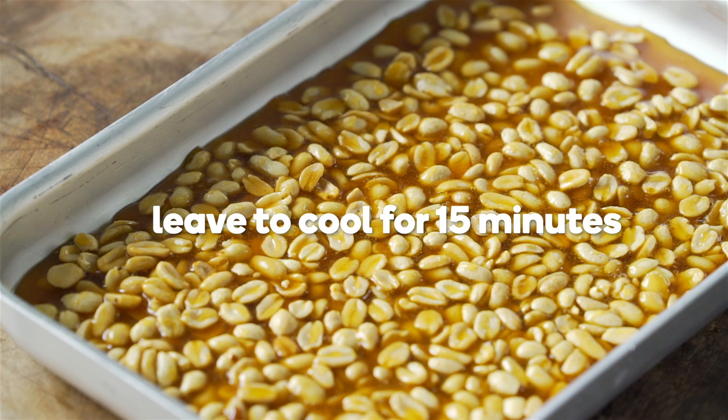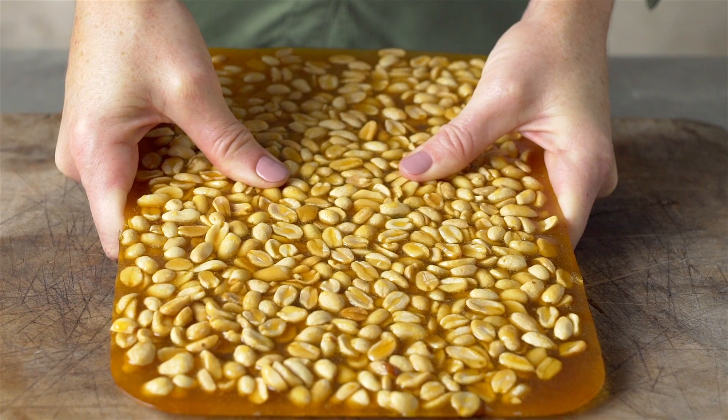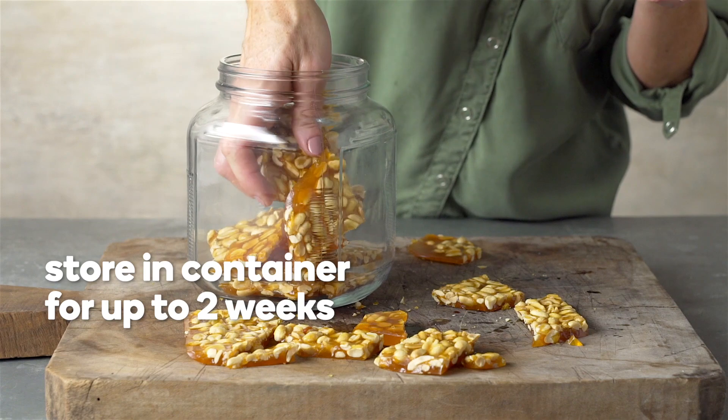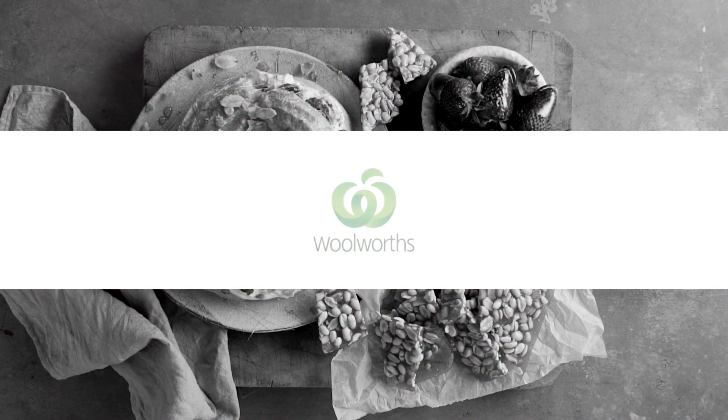Leave to cool completely for about 15 minutes. Break brittle into pieces and store in an airtight container for up to two weeks. Three ways to make toffee a terrific treat.